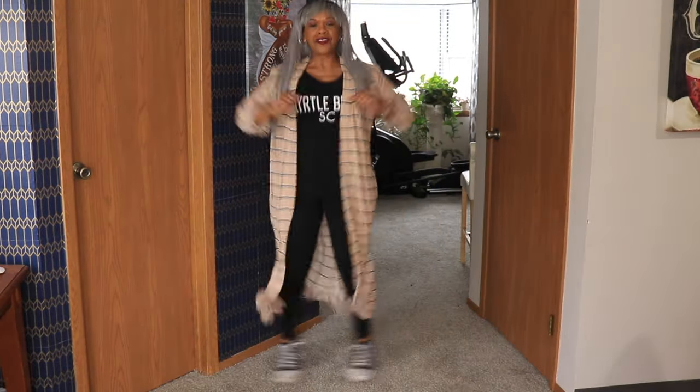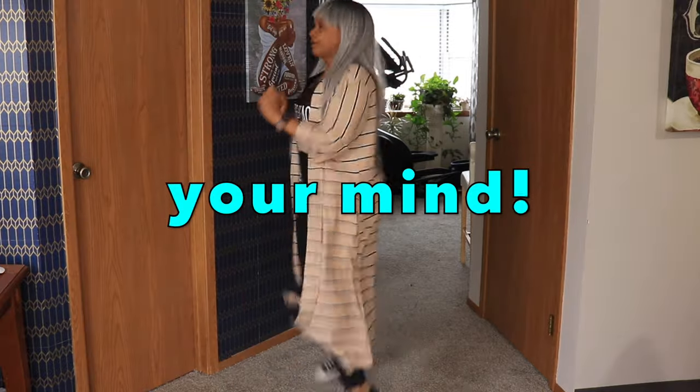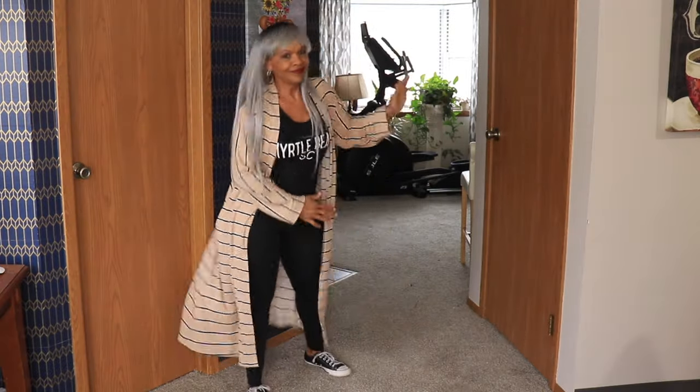If you're close-minded about cardigans, get this pattern, okay? It will change your mind. And not only that, it will open up a whole new world.